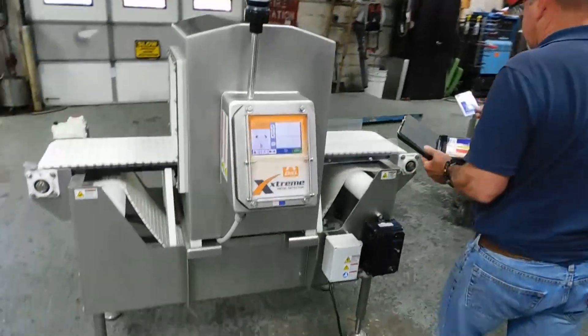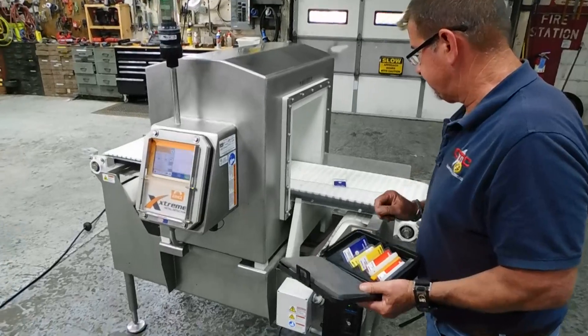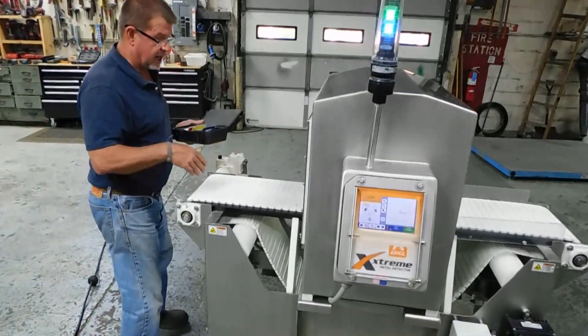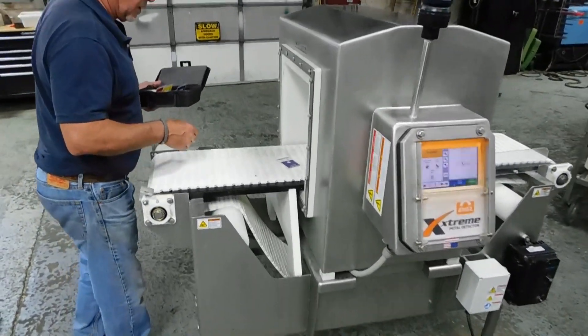Here's the same test with a 3-millimeter 316 stainless. And once again, it's caught the metal early on, halfway through the tunnel, and it still sees it in the end. So it's seeing that twice.